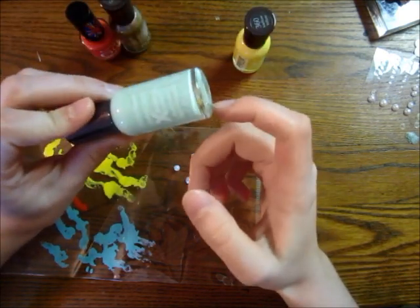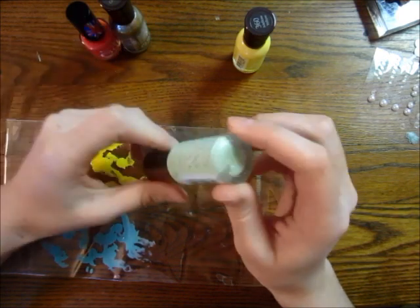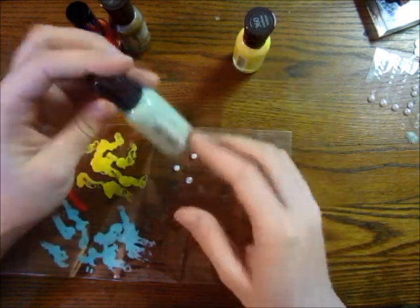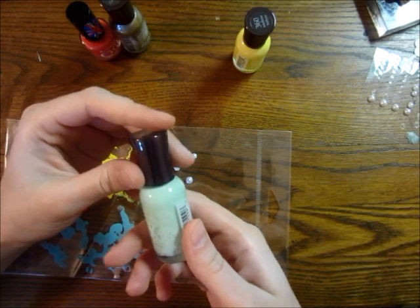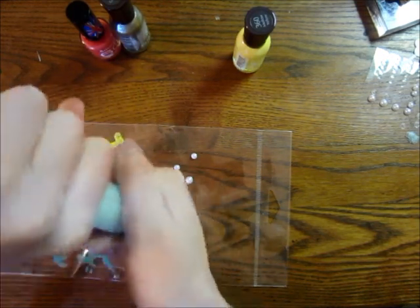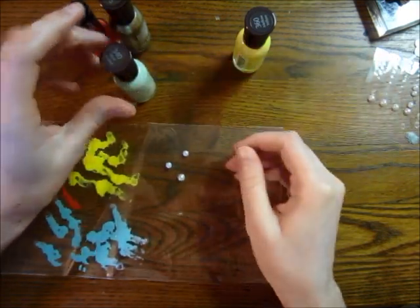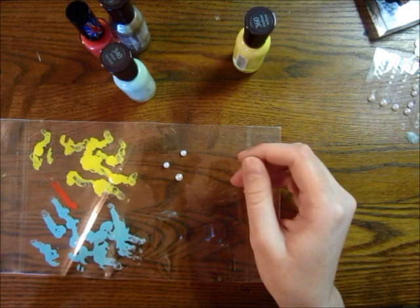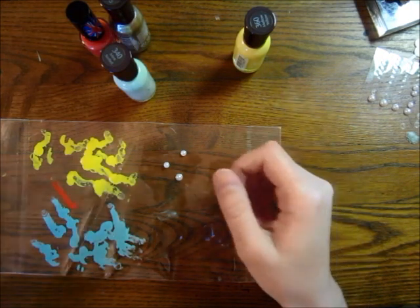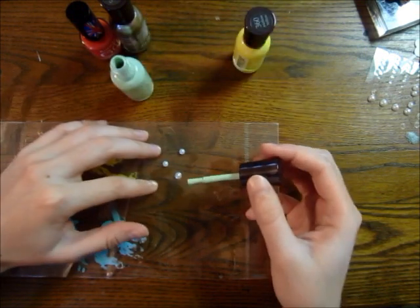I actually don't use nail polish on my nails — I never really wore it — so I went out and bought nail polish specifically for this. I got some cheap nail polish because a friend who uses it said the more expensive ones stay on longer. But I don't feel like that's an issue for card makers, since the pearls aren't going to be undergoing a lot of wear and tear.